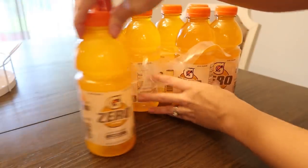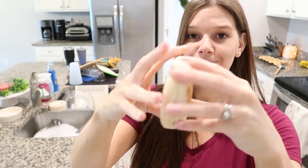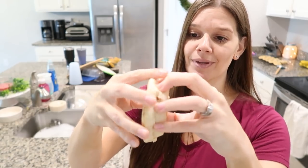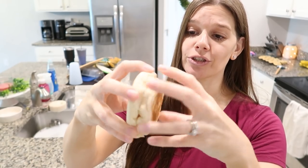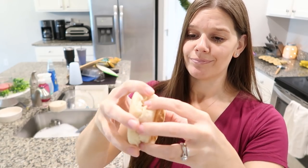Another thing you're probably opening wrong: English muffins. You don't need to cut them with a knife or pry them with a fork. Just pinch around the edge of the muffin and it will come open — just pinching splits it apart perfectly.